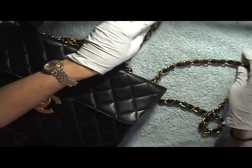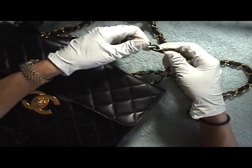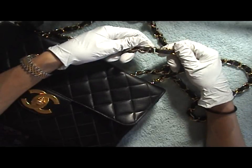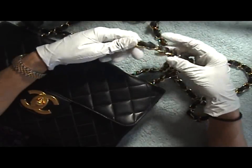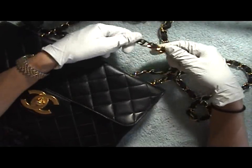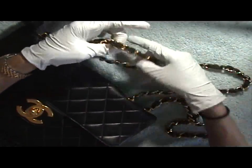Now this is nothing like what they do at the Chanel factory in France or New York, wherever people send their precious bags. I've read forums and I think what they do is they take everything off, clean it, and replate it — I'm supposing that's what they do. But this is just my way of doing it, so I'm going to show you guys how I clean my straps.